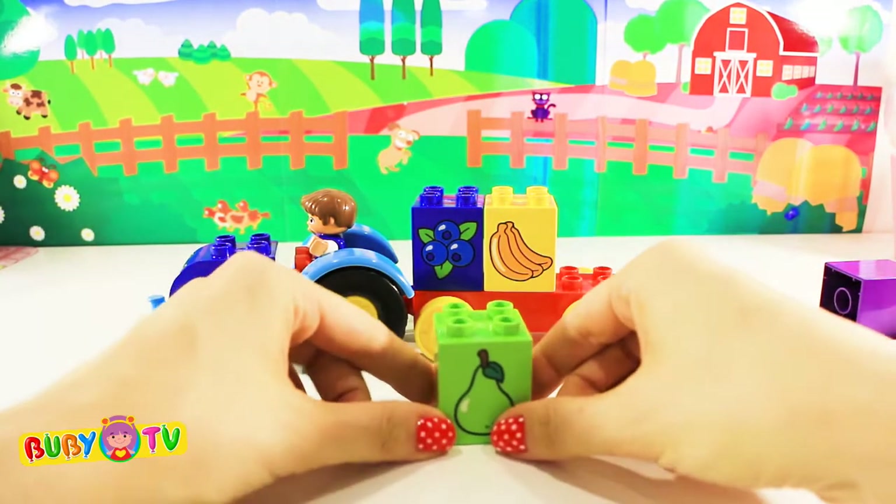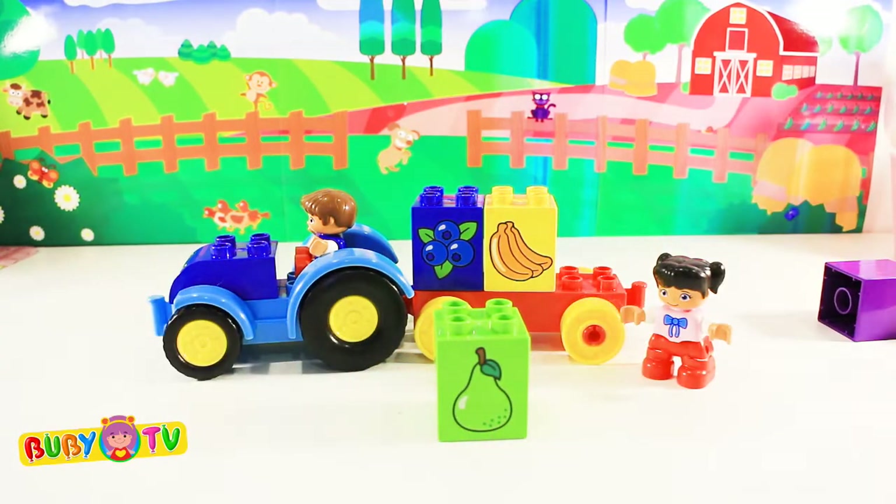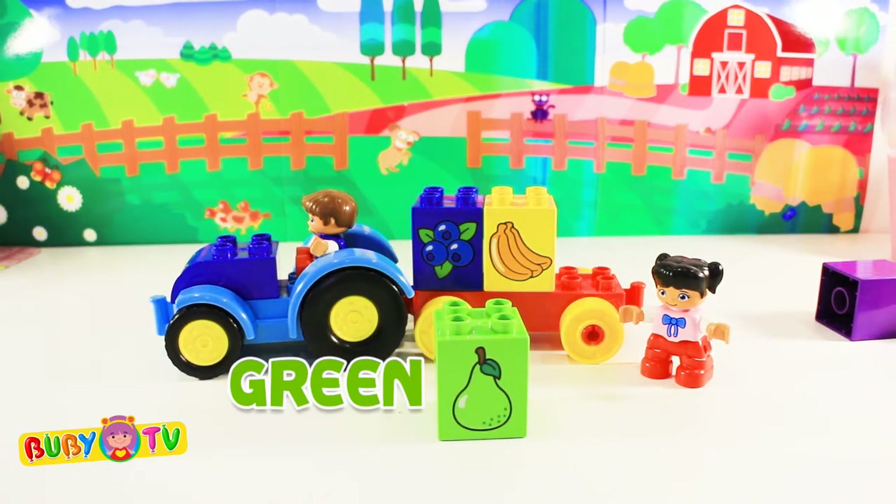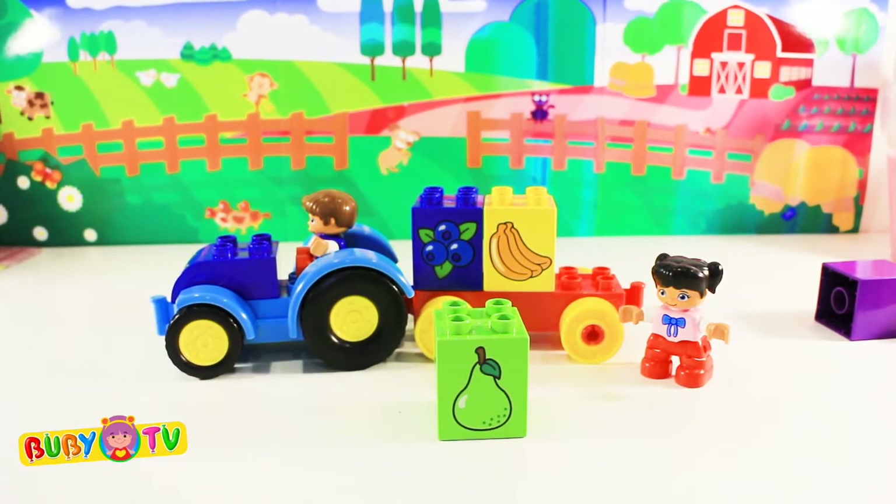We now have a green block! Green! It shows a pear! Pear!